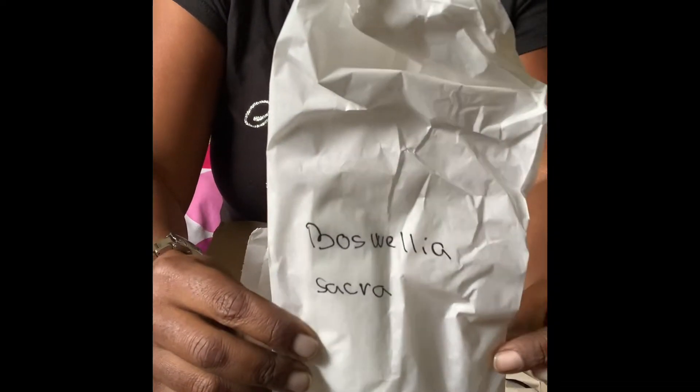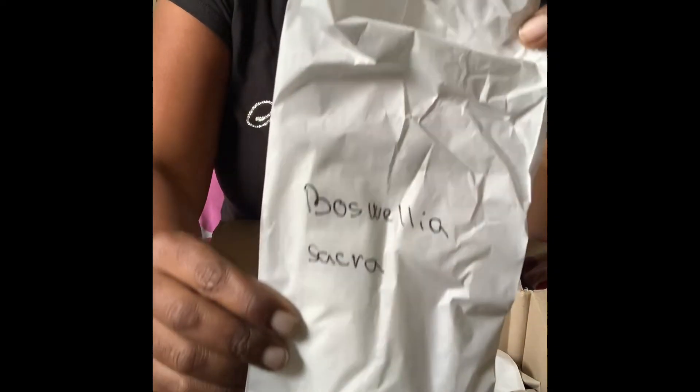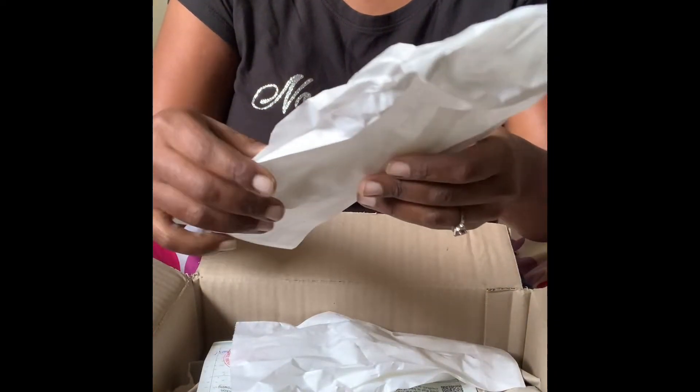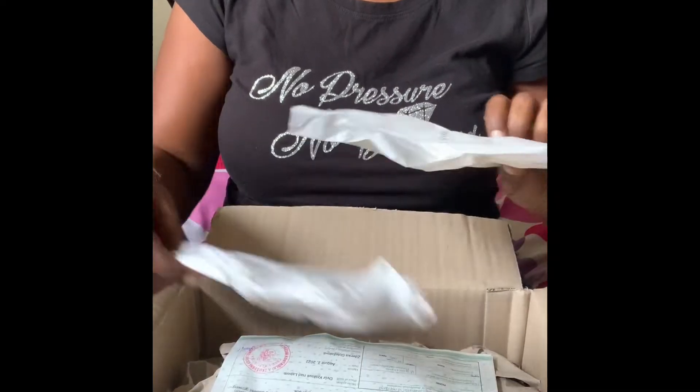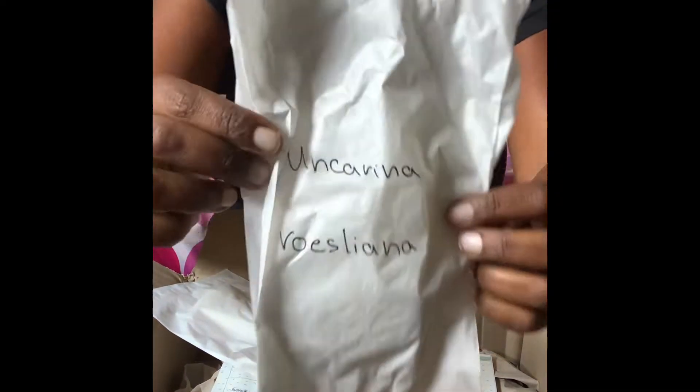So here's this - this is what I ordered: the Boswellia Sacra, and it's a frankincense tree. It's a two-year-old seedling. They sent me the same one I got before. This is the gift one.